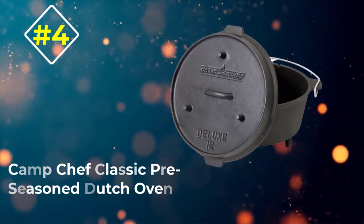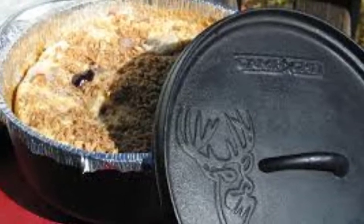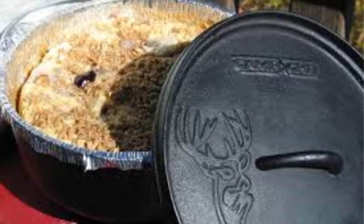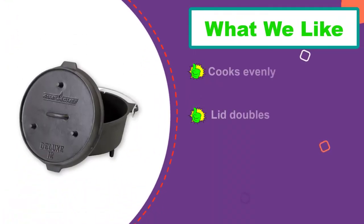Number 4: Camp Chef Classic Preseason Dutch Oven. Heading for the Great Outdoors — this camp-style uncoated cast-iron Dutch oven has feet to raise it over hot coals, and the flat lid is designed so you can place coals on top for heating from above. The tight-fitting lid keeps moisture in during cooking and can also be used as a griddle.